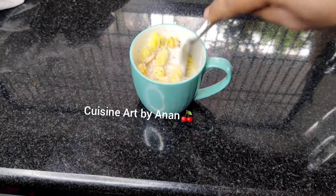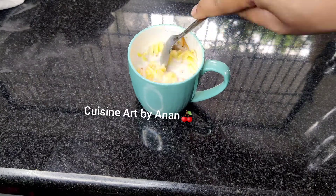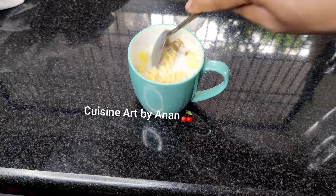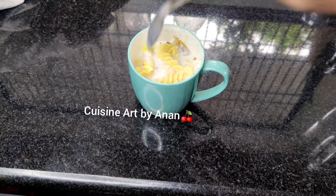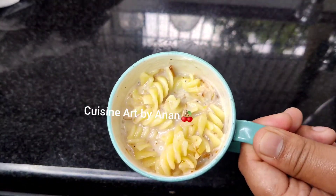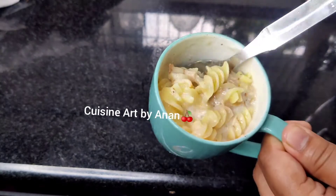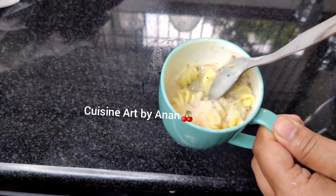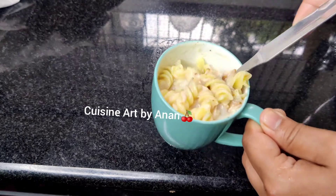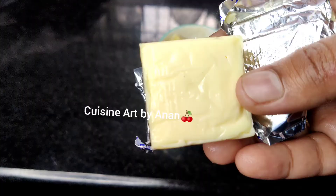I will add the herbs to a plate. I will add the white sauce paste. I will add the texture to the corn flour — it is thick. Milk and a cheese cube.